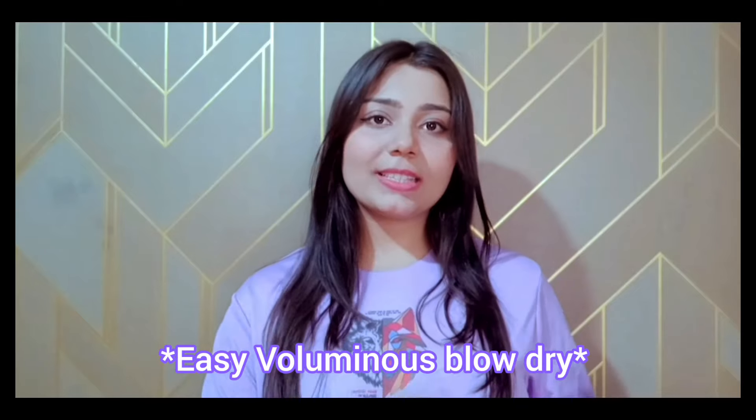In today's video, I will be telling you how you can create voluminous, easy blow dry at home in just 10-15 minutes. If you are new, it might take a little more time, otherwise it's a really easy process.